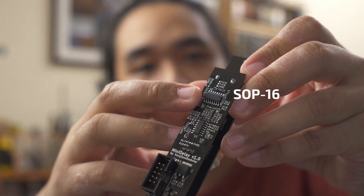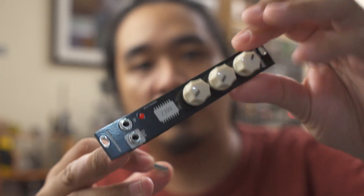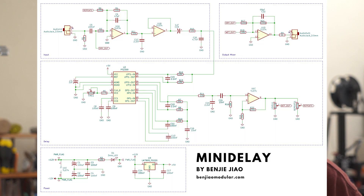For this build, I opted to use the much smaller surface-mounted version. This let me design the board with a really tiny 4HP footprint. One common issue with the PT2399 is that it can clip pretty easily when given signals that are too hot. This is why I used a circuit based on Rene Schmidt's delay build to attenuate the input significantly. The circuit also boosts the signal at the output to match the other synth modules.